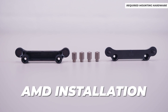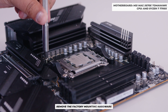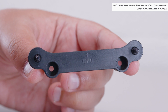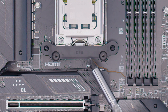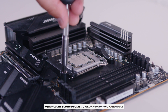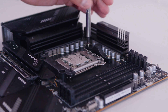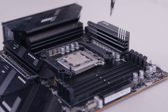For AM4 and AM5 installations, remove the stock mounting hardware on your motherboard and install the included bracket. You'll notice it says CPU with an arrow — face that direction towards the CPU for the correct orientation. Use the bolts that come with your motherboard and backplate to install the brackets that come with the Lian Li cooler. Rinse and repeat for the other side with the CPU arrow facing in and you're good to go.